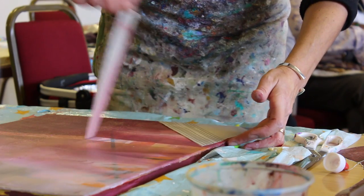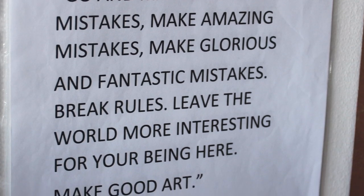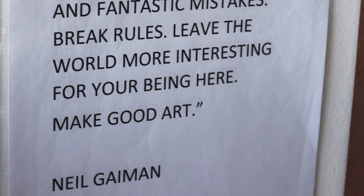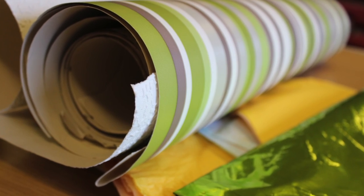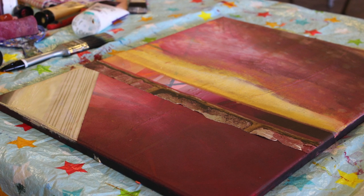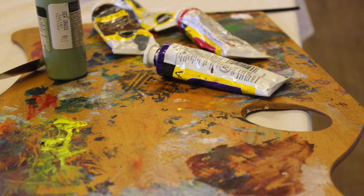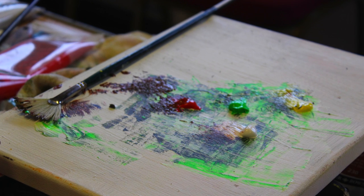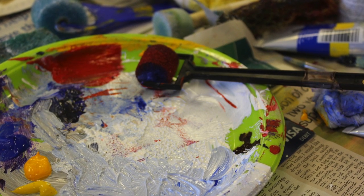People think 'I can't paint' because the first thing they do doesn't match up to their expectations. But the answer to that is: you don't get on a bike and expect to be able to cycle the first time, do you? The beauty of using art in well-being is that it gives a platform for expression where words fail. There's now interest from some companies and corporations to invite us to run our workshops within big business.